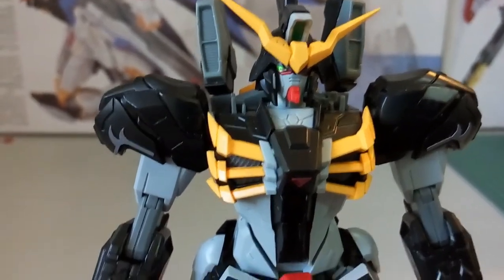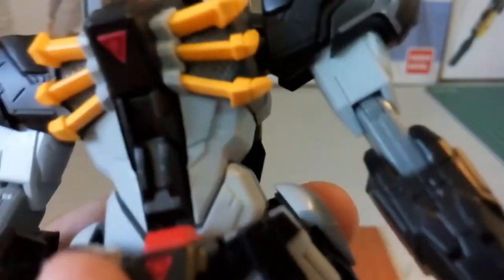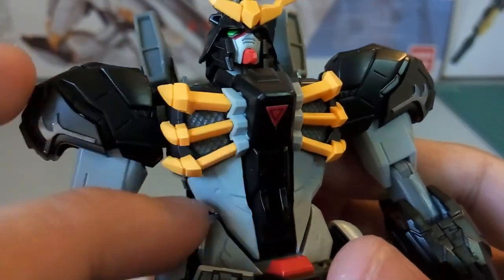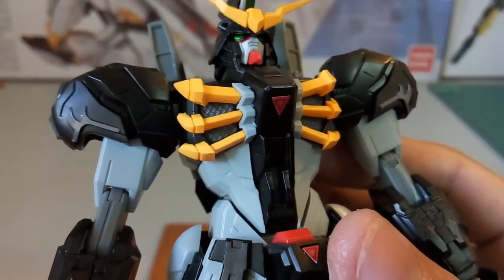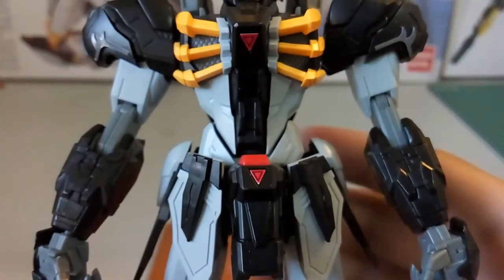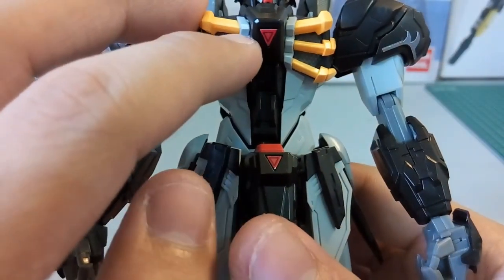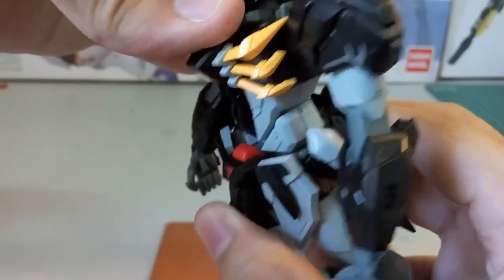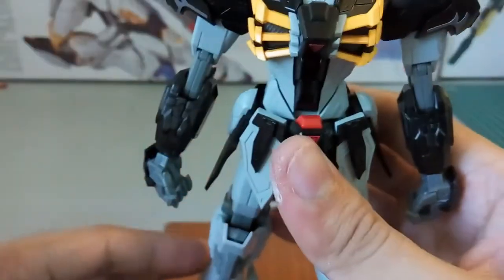Next we move to the body. During the product launch I think the body was very cool — you can see inside here the detail, sort of like his ribs. You can see a gray color piece, but if you paint it silver it will look more outstanding. You can also see his abs crunch, and by the way this red triangular part here is a sticker.